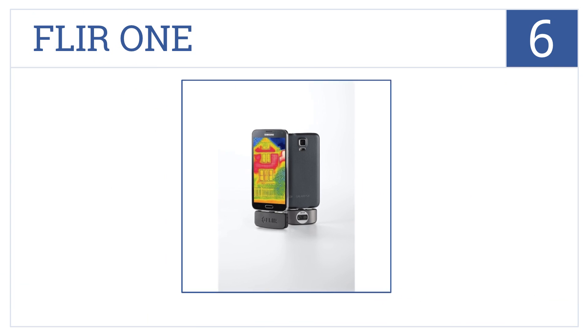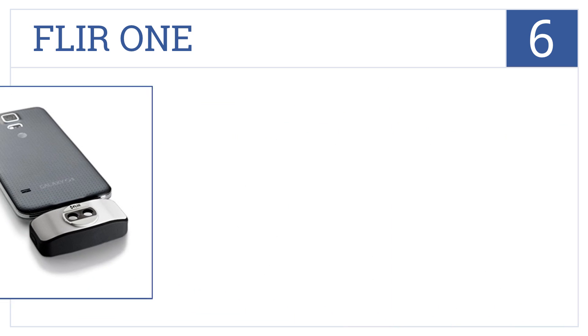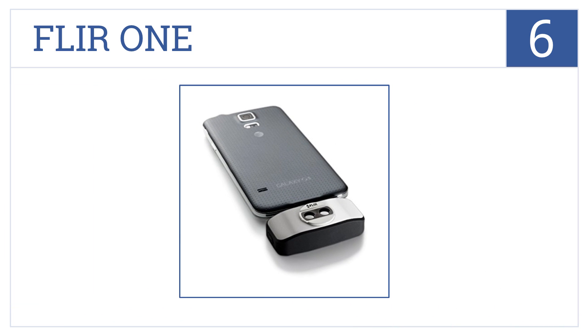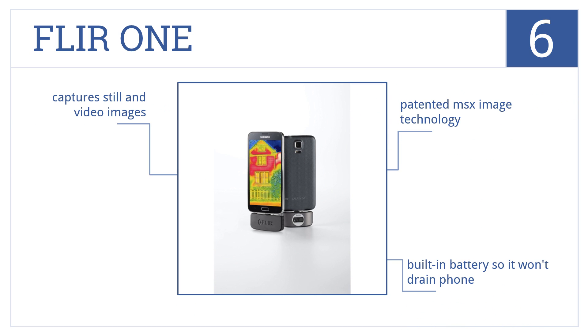At number 6, perfect for the homeowner who wants to find insulation problems or perform other household diagnostics, the FLIR ONE plugs into any Android device for thermal detection. It features patented MSX image technology and a built-in battery so it won't drain your phone. It captures still and video images.